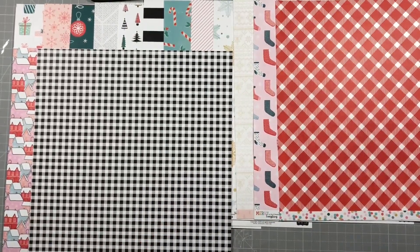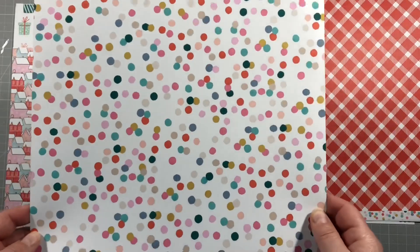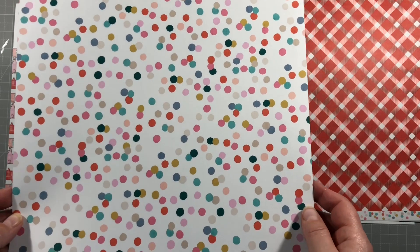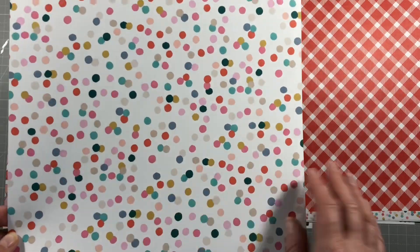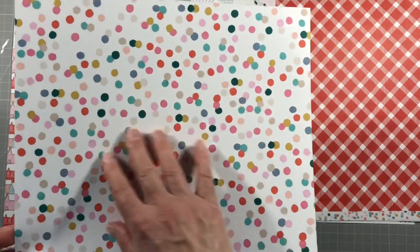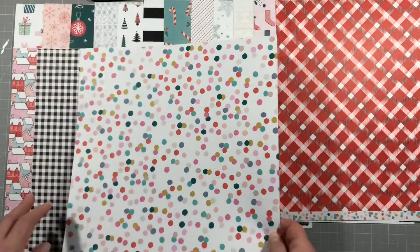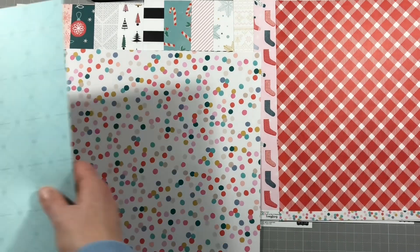I'm going to have trouble choosing which side to use for some of these, but luckily I have two. This one is dotty - called pom-poms - and it's super pretty. It could make a nice background too; a bit of white gesso on there for where you're going to put your photo would be beautiful. The reverse side of that is a lovely pale blue.